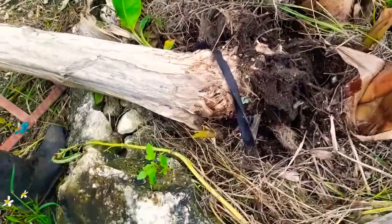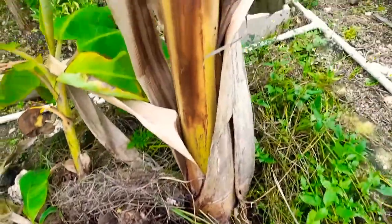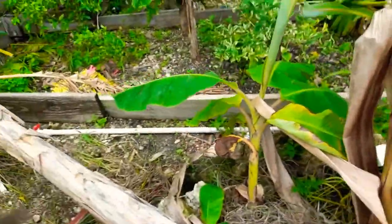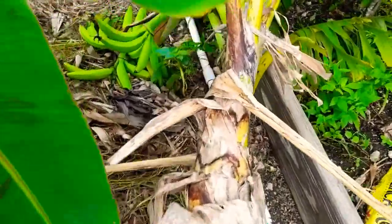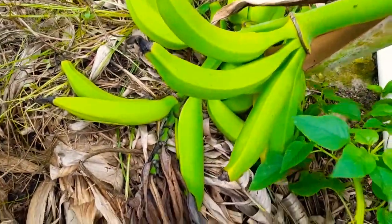Two of the plantain trees have plantains on them. This tree right here — the plantains are not full yet as you can see, but this one is better than the next one, and that tree fell down.